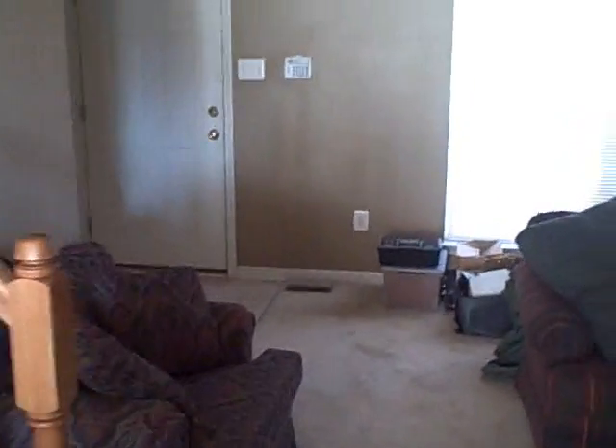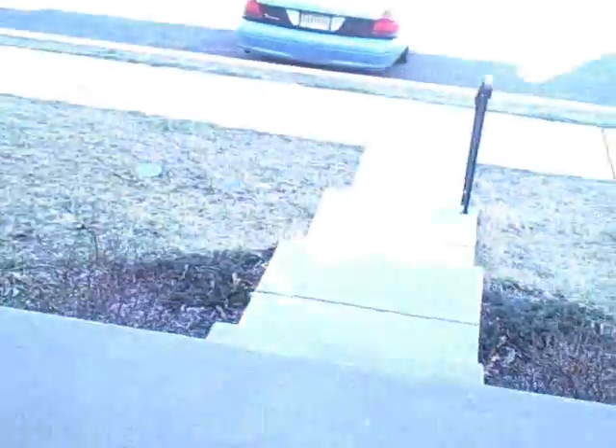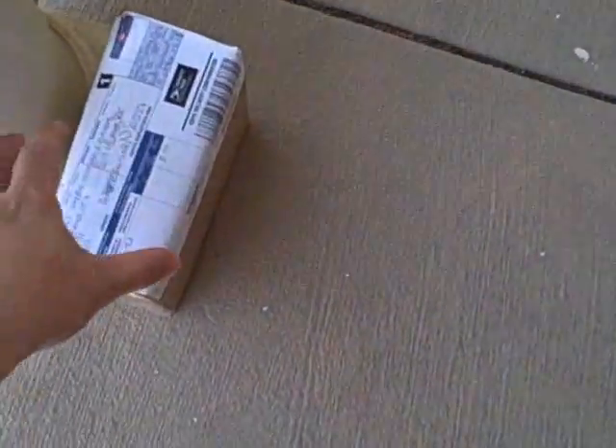Alright guys, today is the day. I think my Wu-Yi tea has arrived, so we're going to go outside and get it. Alright, there it is — my little box of free Wu-Yi tea.